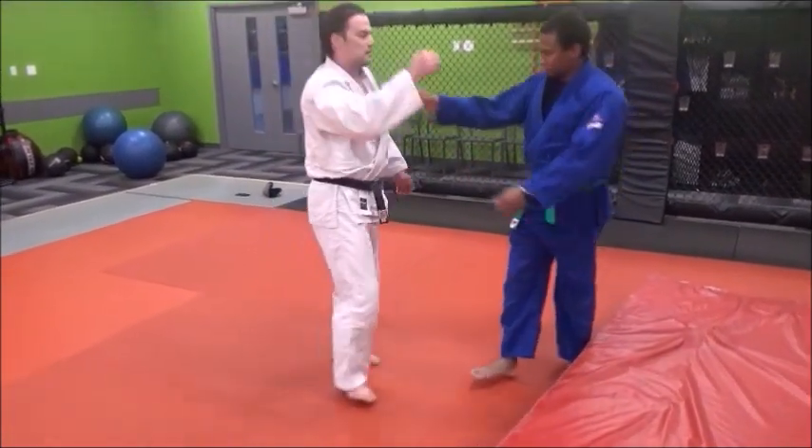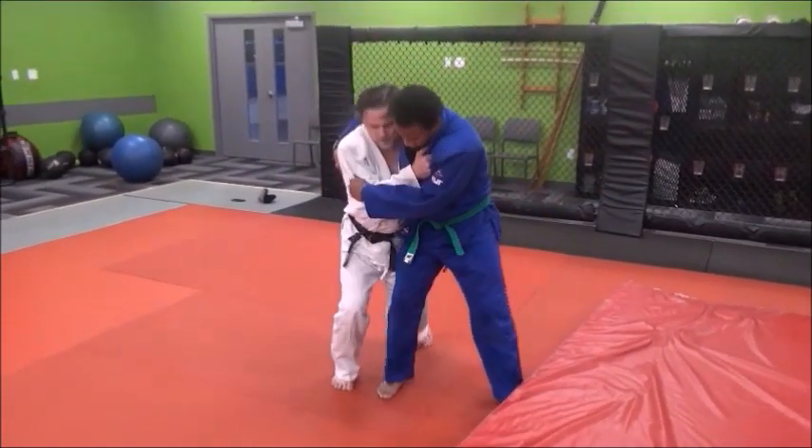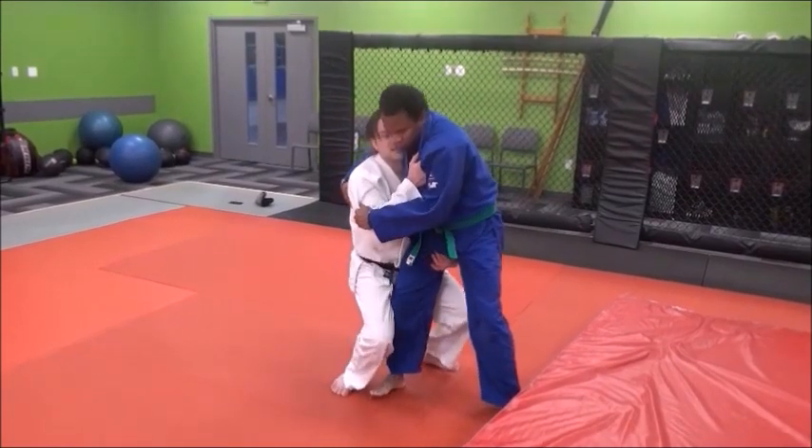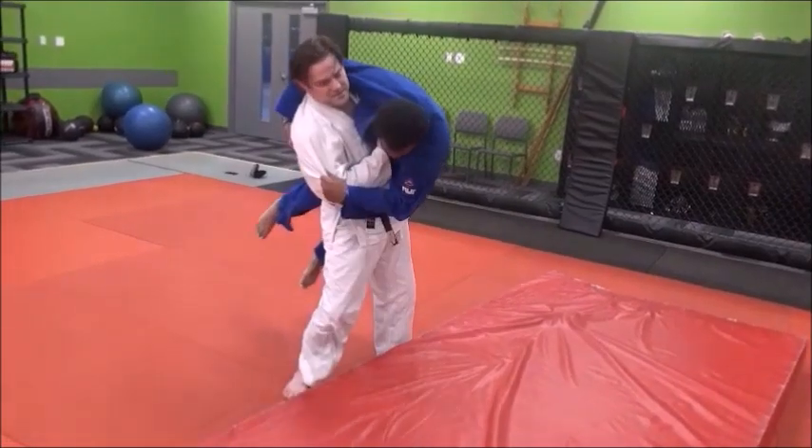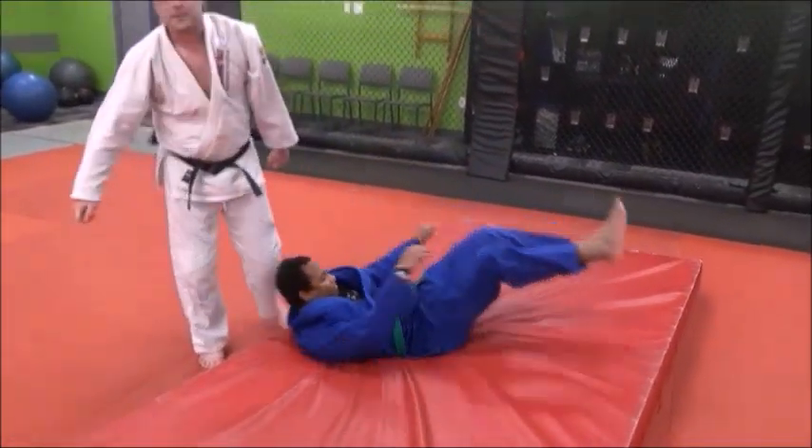Show us that. So he comes in. Down. Hips in. Then he comes up onto the hip with one step, another step, wheel him over the hip.